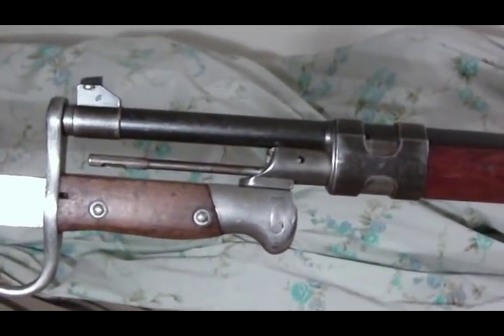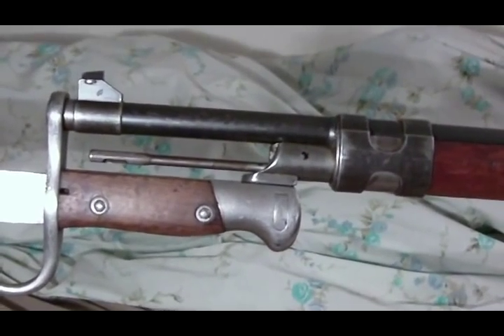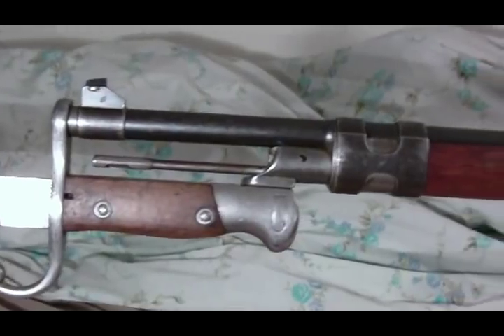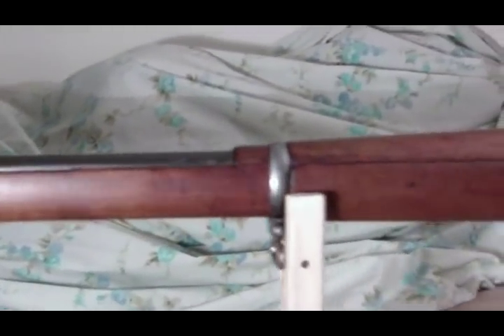Take that attachment off and you can stick on a — what is it, a k98 or whatever — bayonet would fit. Nice-looking rifle.